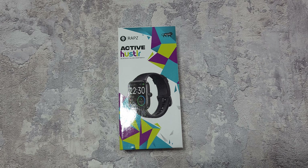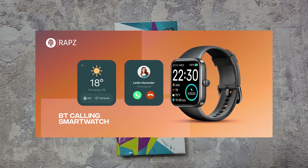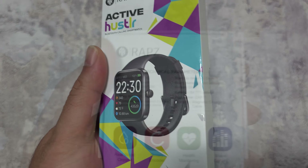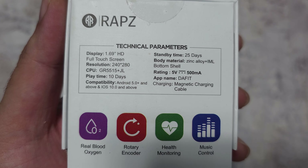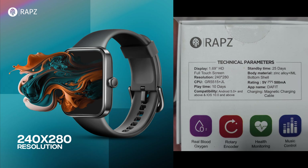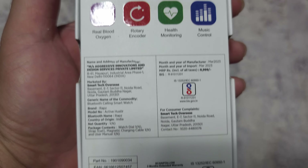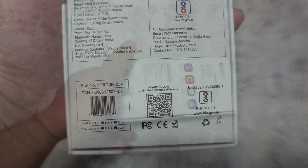Welcome back. In today's video we're going to review the new Active Hustler from Rapz. This is their new smartwatch that they've just launched and it's got a centralized crown. It comes in a nice colorful box. Here are some of the specs: 1.69 inch HD screen, 240 by 280 display, a powerful processor, and 10-day battery life.